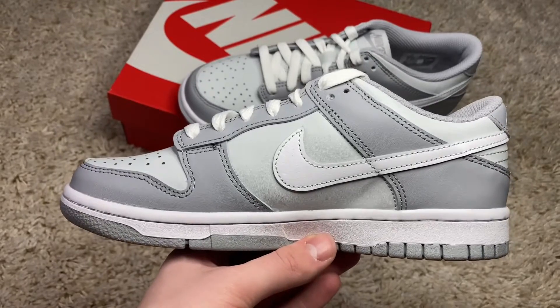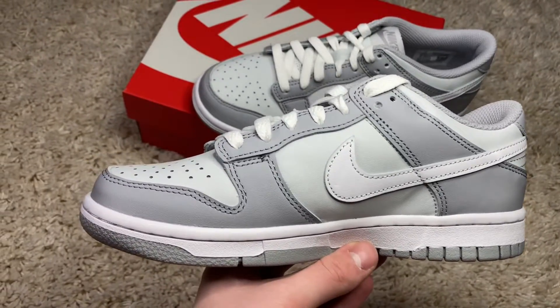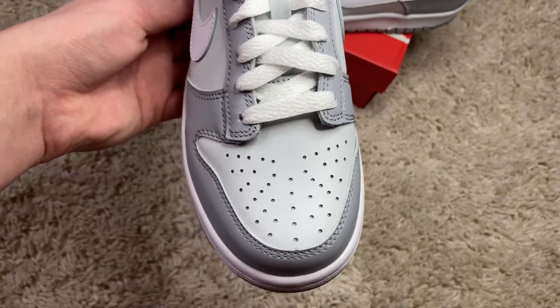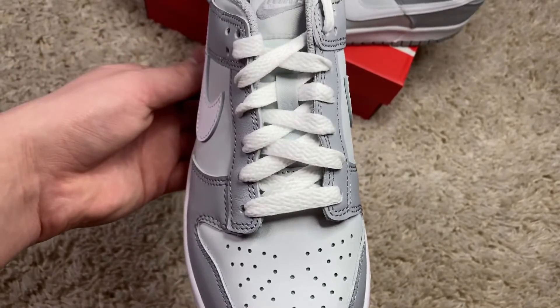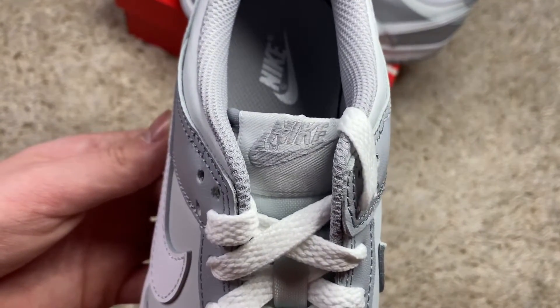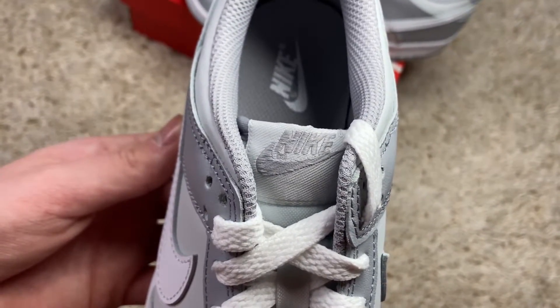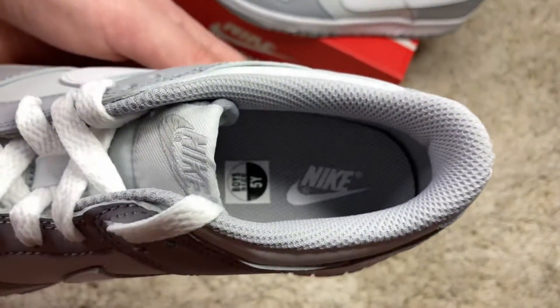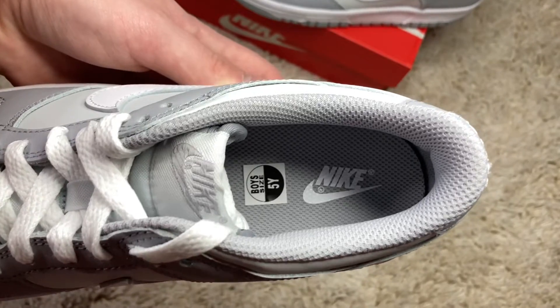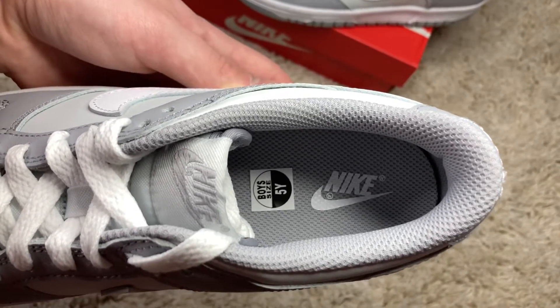Going on the inside of the sneaker you get more of the white swoosh and color blocking of the two-tone grays. From there you get a nice solid gray toe box, white laces, a gray tongue hit with the wolf gray Nike tongue tab, and inside you get that mesh inner in gray along with a gray insole with a white Nike logo — really, really cool.